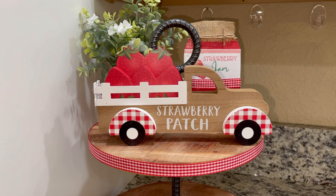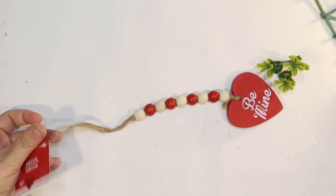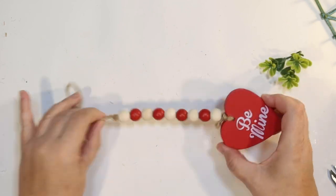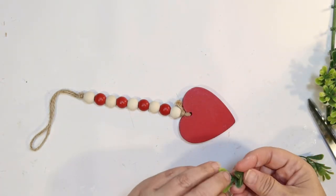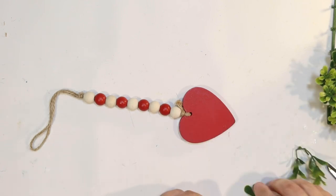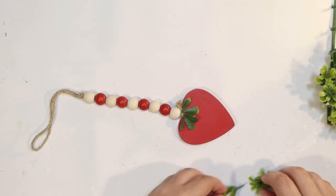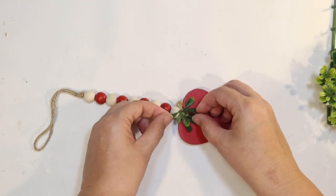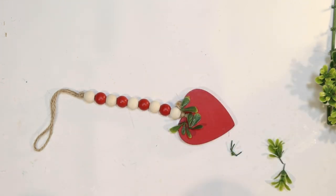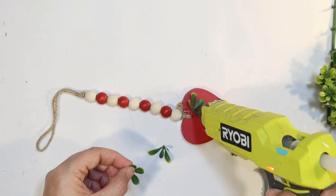I think that looks really cute combined with the little strawberry patch truck — we have a big strawberry plant. For the remaining space on the top tier, I have this wood bead garland from Dollar Tree, leftover from Valentine's Day. I love these, so I picked up a few extras because I thought if I turned the heart around I could make it into a strawberry. I also have some boxwood tile from the Target Dollar Spot I'd used previously — I'm just cutting off some of the larger leaves to make the heart look like a strawberry. The red and white beads will be perfect as well.